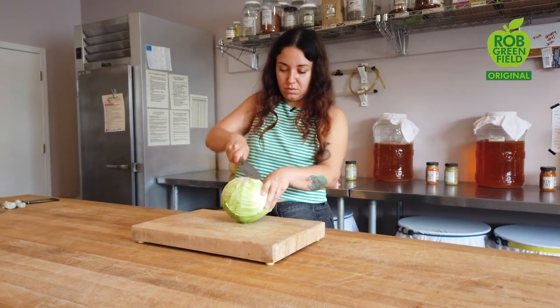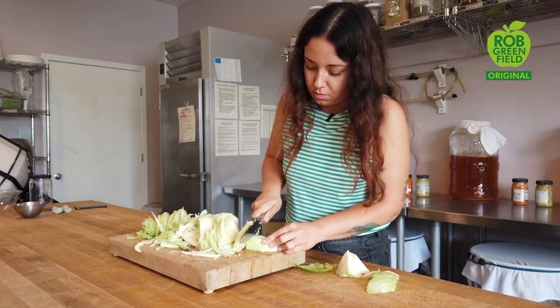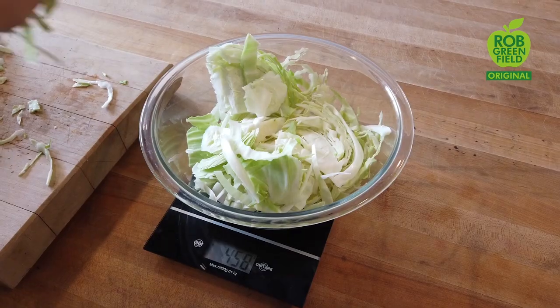I like to chop my sauerkraut somewhat fine. You can make it more coarse or finer depending on how you like it, as long as all the pieces are somewhat uniform. Be sure to save an outer leaf of the cabbage because we're going to use it later.